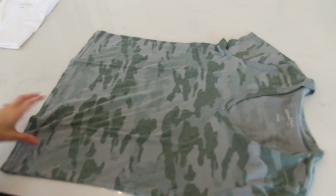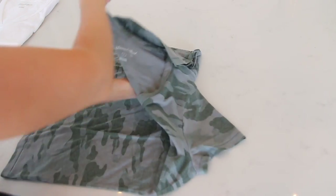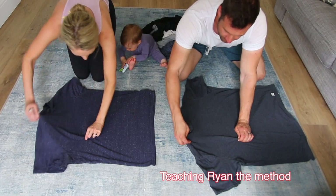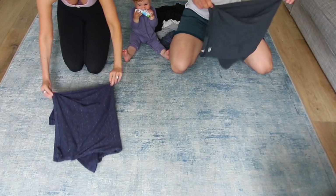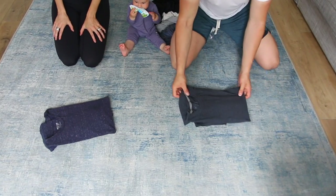Let me show you again — I know that might look complicated, but after you do it like three times, it's the easiest thing. Point A, point B, over to point C. Pull through, down, over. Left hand, right hand, right over left, point C — pull through, down, over. Perfect, look at that.